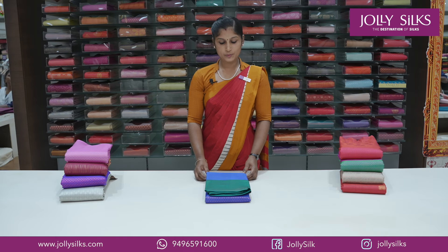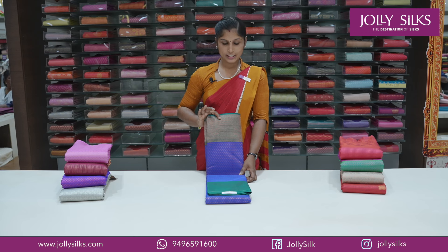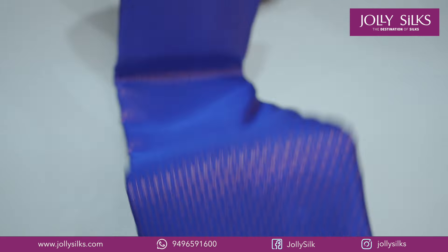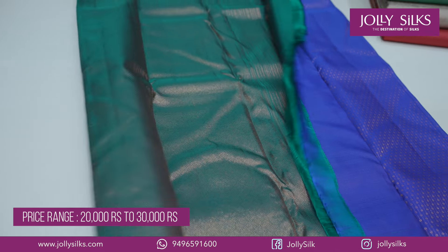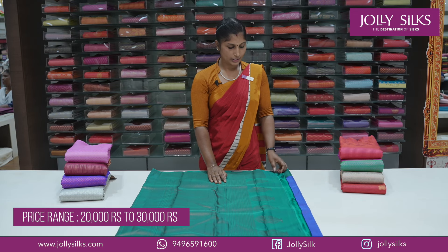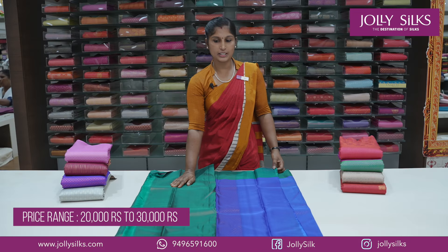It has a strong pattern — this is a traditional pattern with a vertical design and a coin design. There is also a bottle green shade with a blouse piece in tissue material.